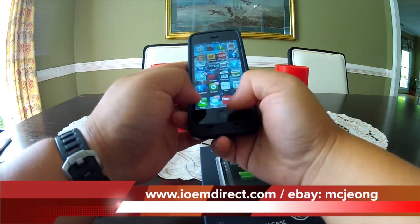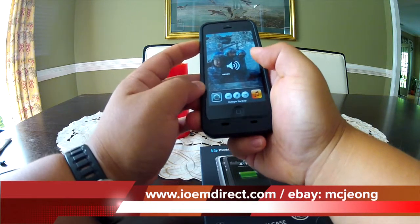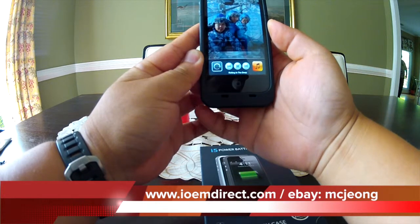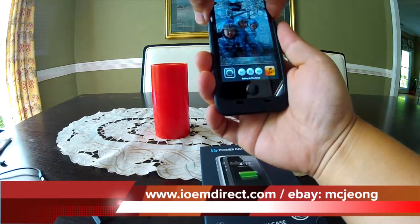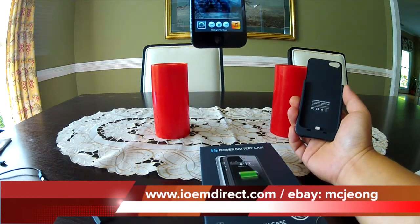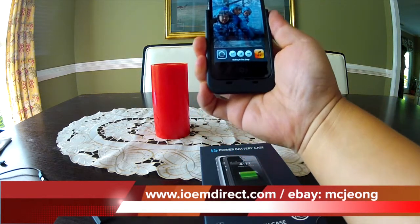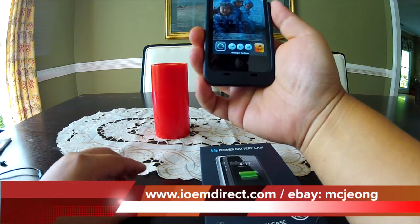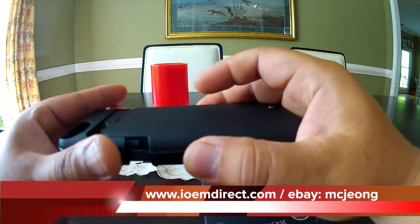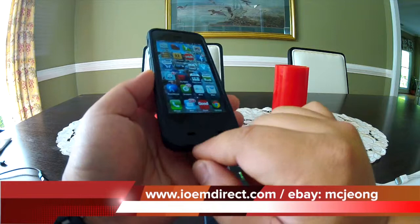Let me show you how music sounds. [Music plays with case on.] Now let me take it out. [Music plays without case.] You can definitely hear how much the sound changes. Let me put it back in. [Music plays with case on.] So much clearer, and the music is actually directed. I thought that was a cool feature that wasn't marketed by the manufacturer. People can hear you a lot better too because the audio is directed through an audio channel.